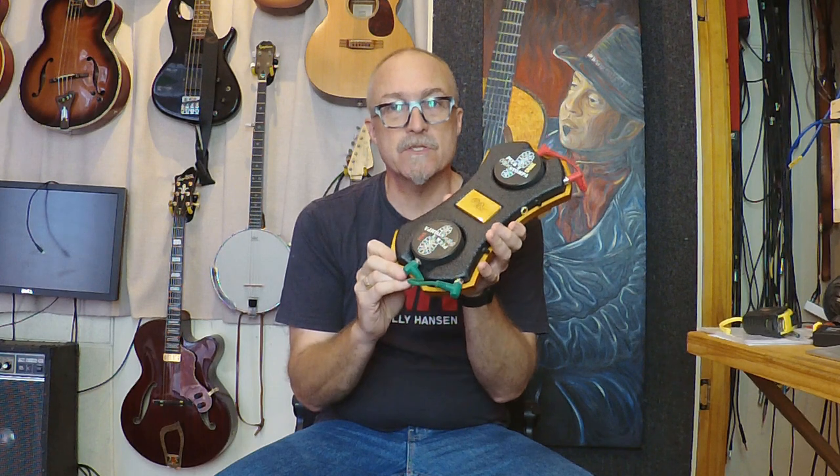G'day, I'm Peter Sesselman and today we are looking at the Rockin' Stomp.